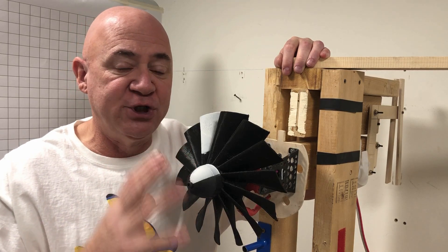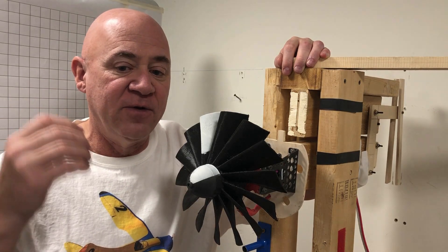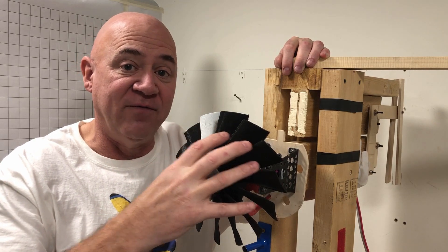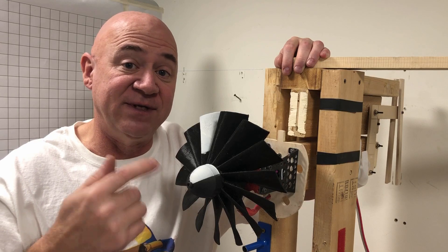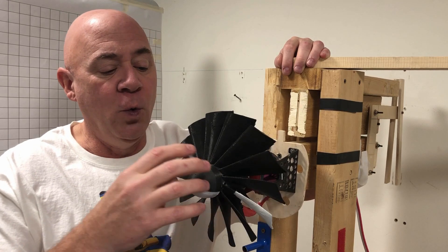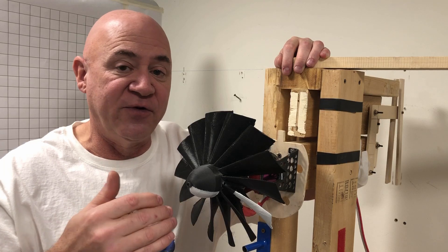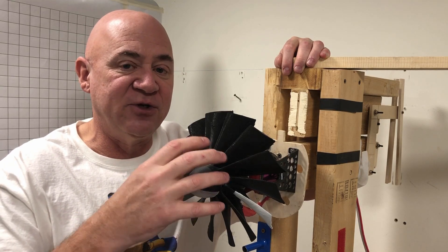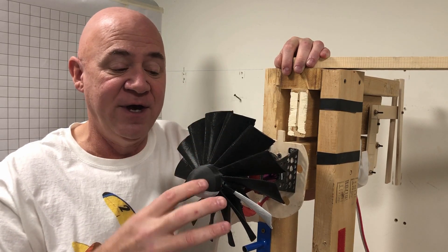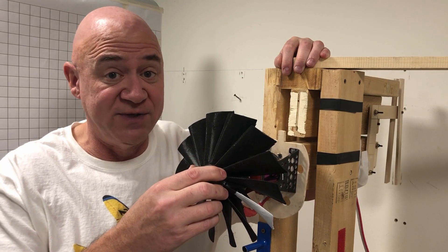Real jet engines — looking at the compressor side, the N2 side — run around 10,000 to 11,000 RPM. But the fan on the front of a GE90, which is the 777 engine, only turns about 2,500 to 2,600 RPM. I'm not building this as an EDF fan that turns 20,000 to 40,000 RPM. At the 13-inch size it will turn somewhere in the 5,000 to 6,000 RPM range. Right now at 203 millimeters I'm just spinning it up to see how fast it can go before it blows up.